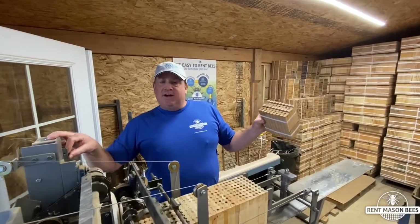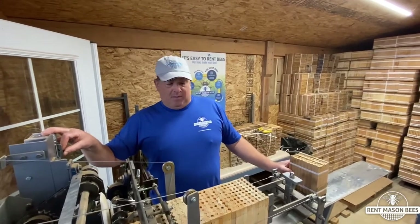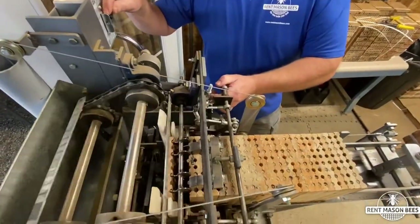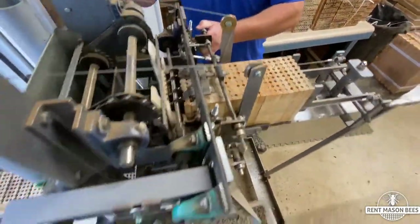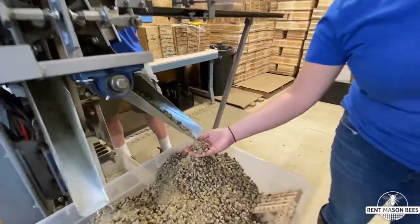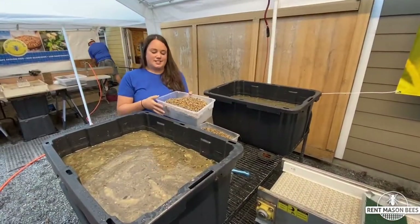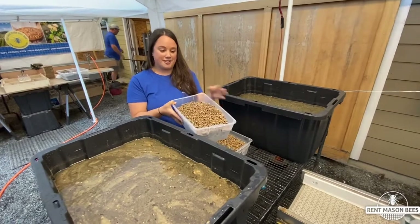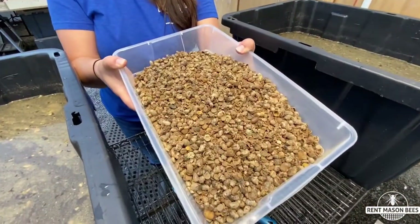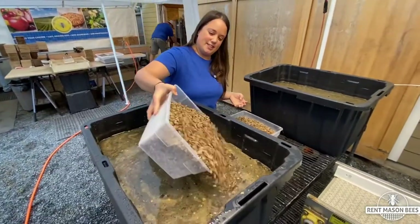It's harvest time. Thank you for returning your nesting block. I'm going to show you how we extract the cocoons from the block. These nesting blocks have been cleaned and this is everything that came out of them — it's a lot more than just cocoons. As you can see, it still looks pretty dirty, so we're going to give these bees a bath.